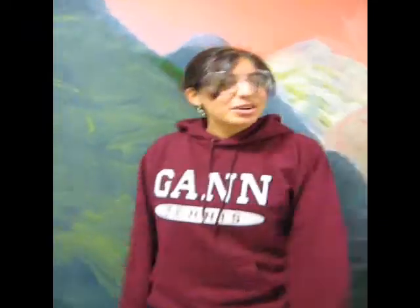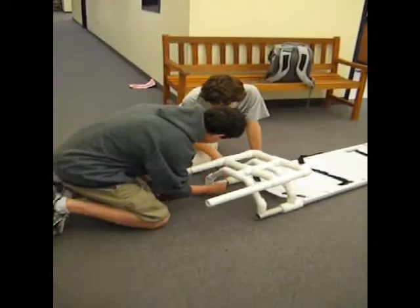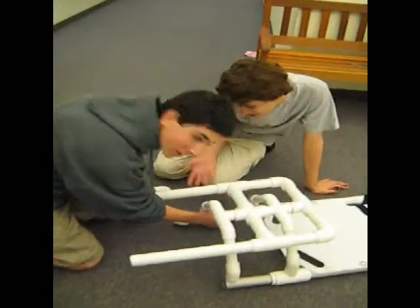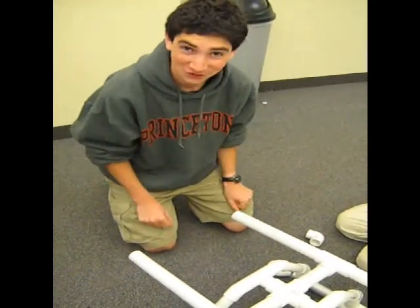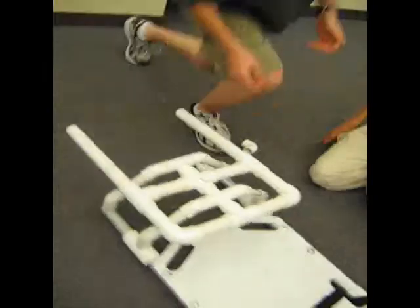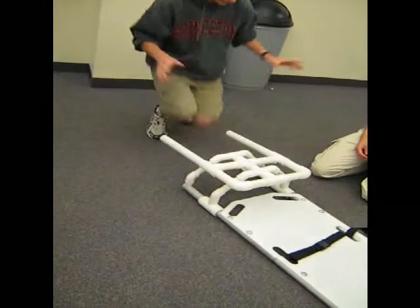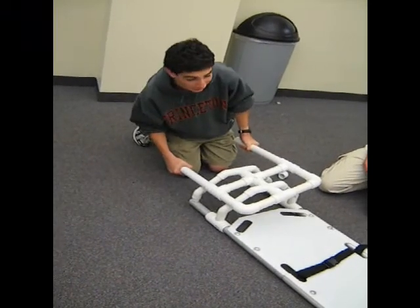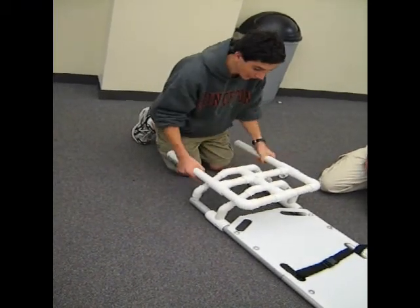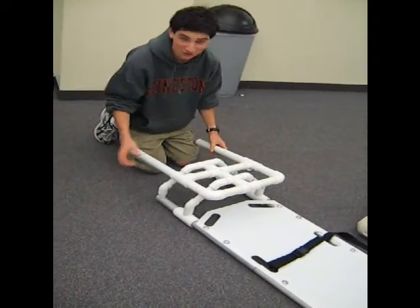Hi, I'm Invar. Welcome to Gann Academy. This is our new weight stabilizing compact and lightweight stretcher. As you can see, the patient lays on this portion of the stretcher, and the rescue personnel hold the stretcher by these handles. And if one of them tips to one side while walking, the patient, because they're hanging from this fulcrum, will hang perfectly horizontally and will not tip over.